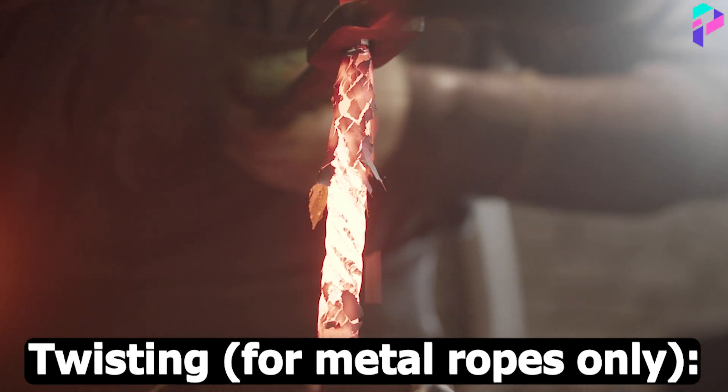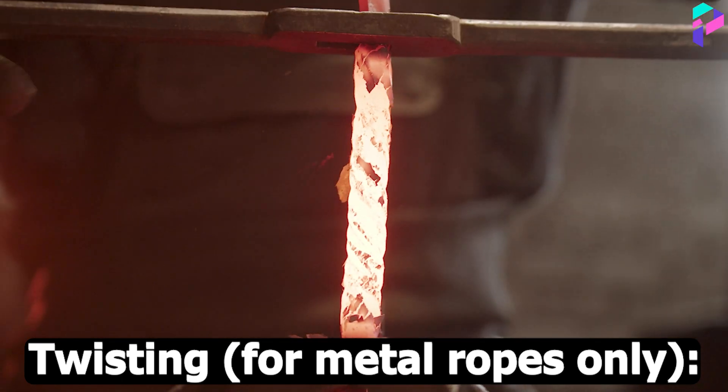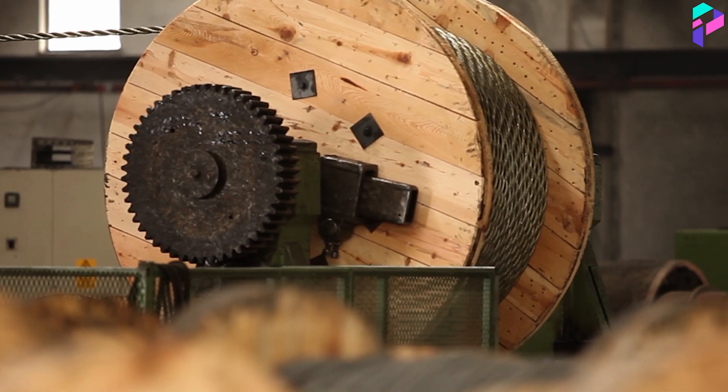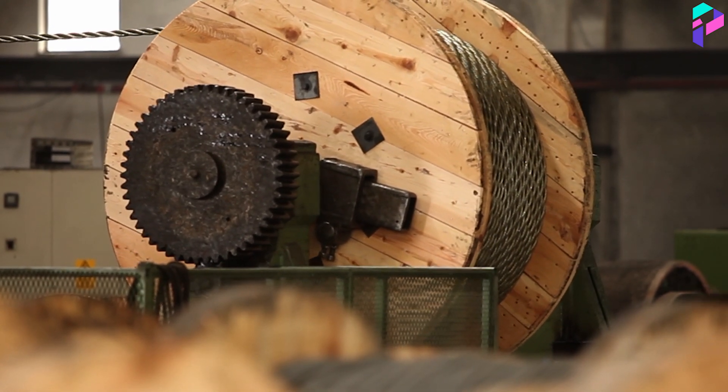Twisting (for metal ropes only): If steel rope is made, wires made from special steel are twisted into multi-strand coils. This process may involve several twisting steps to achieve the required strength and flexibility.